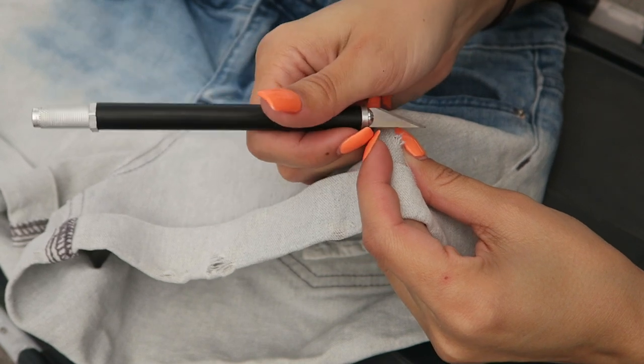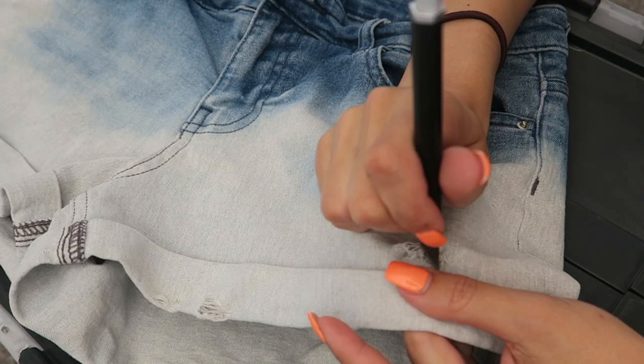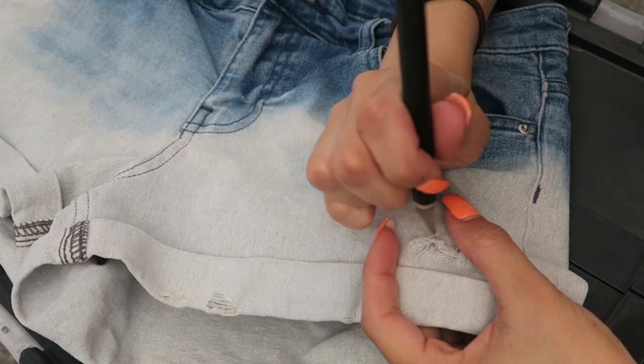I don't completely tear off the vertical threads, I just pull them apart enough to show a bunch of the horizontal ones. It sounds confusing but it's really simple.